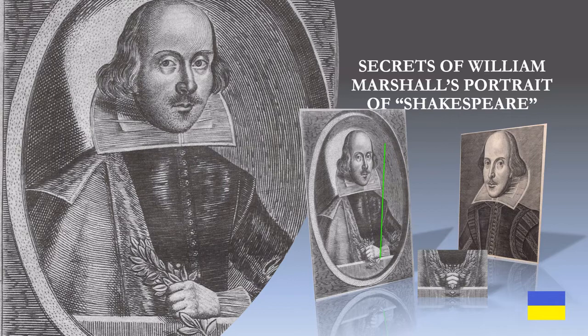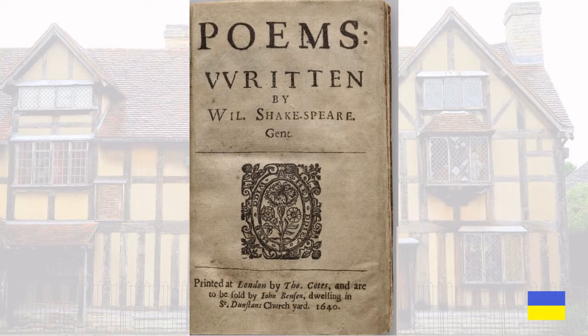This is Secrets of William Marshall's Portrait of Shakespeare. Here is the title page to the collected poems written by Will Shakespeare Gent, printed in London by Thomas Coates and sold by John Benson, published in 1640.